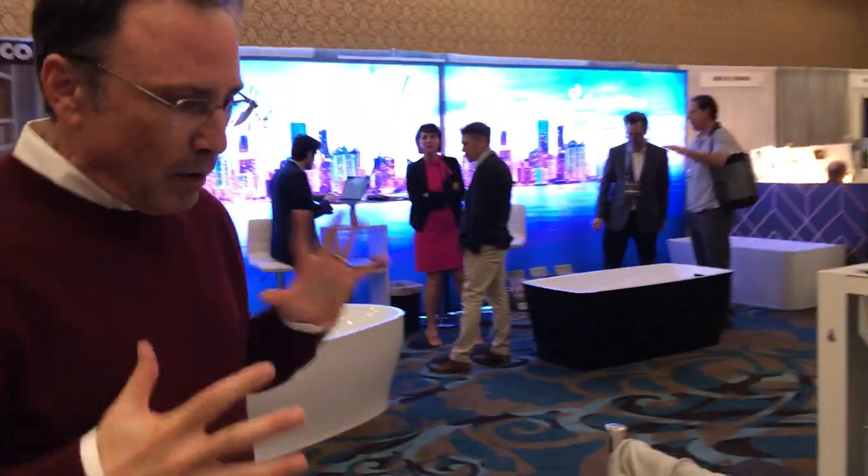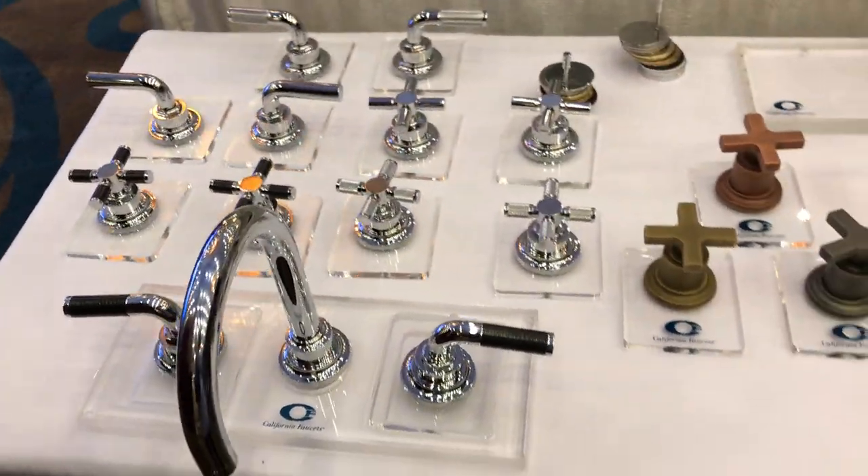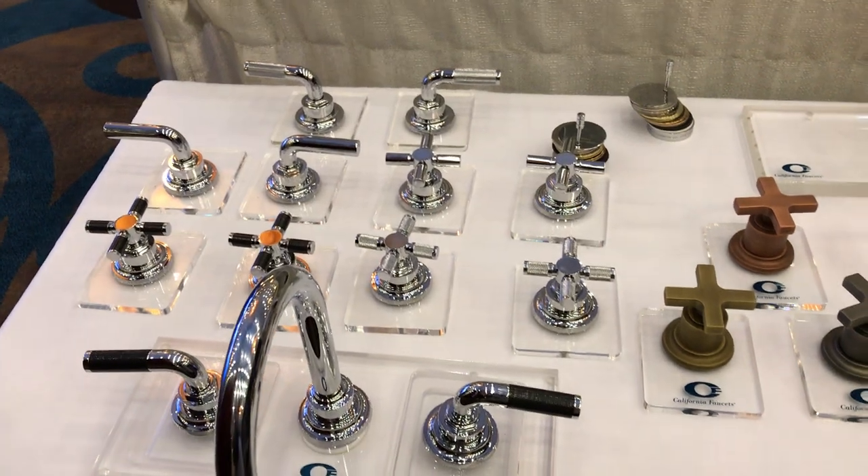Hi, I'm Noah Tapp with California Faucets and I'm going to show you some of our latest products. This is our Descanso series faucet. It is industrial, as you can see, and there are three handle options.